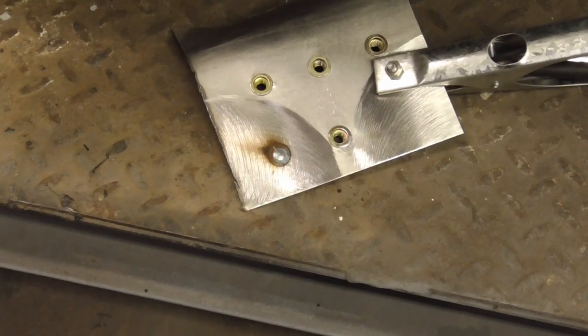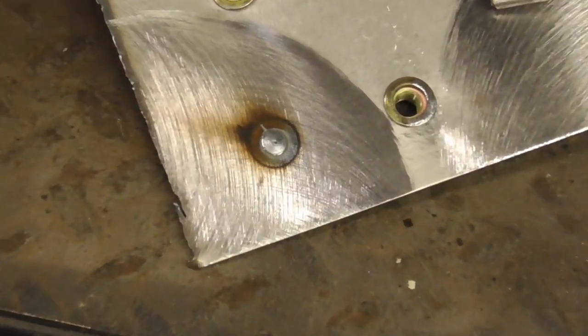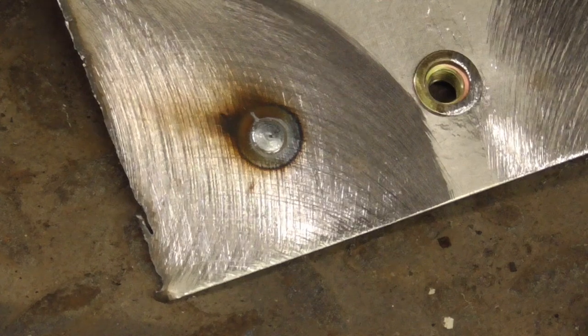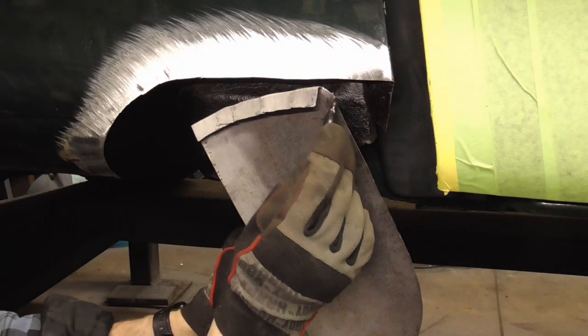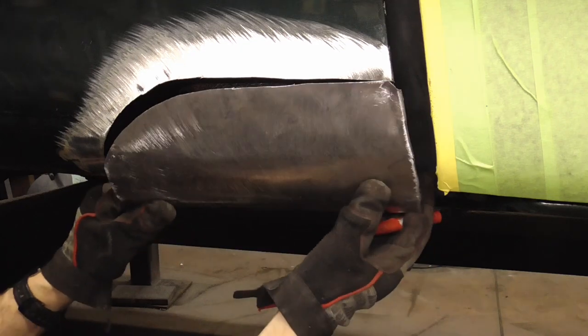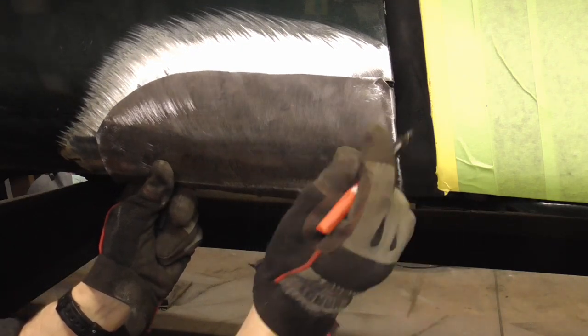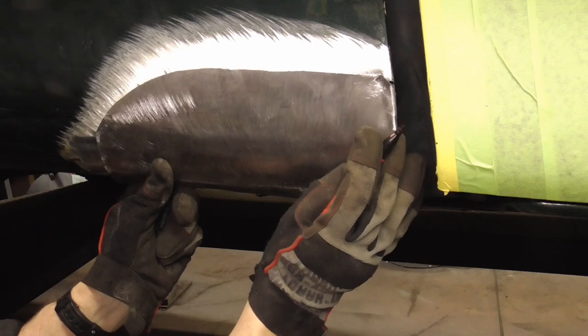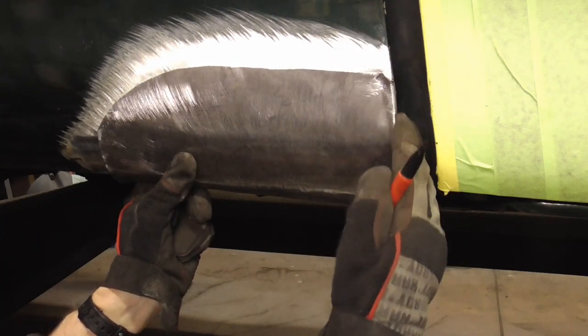Here's an up-close shot of what your spot weld should look like. On this patch we cut it in a way so that we can butt weld it right there. Right here we can butt weld it so that we have a nice edge.